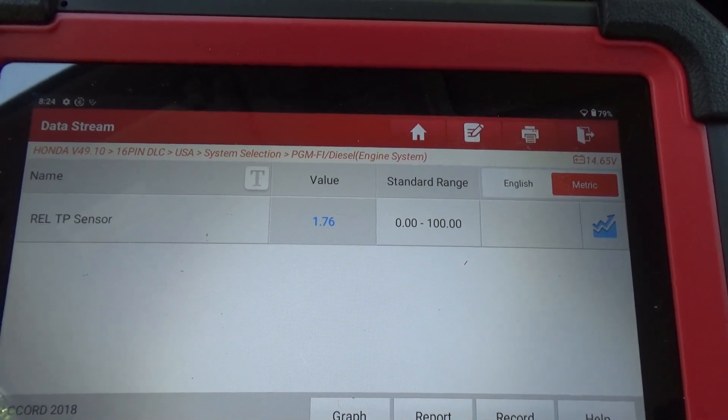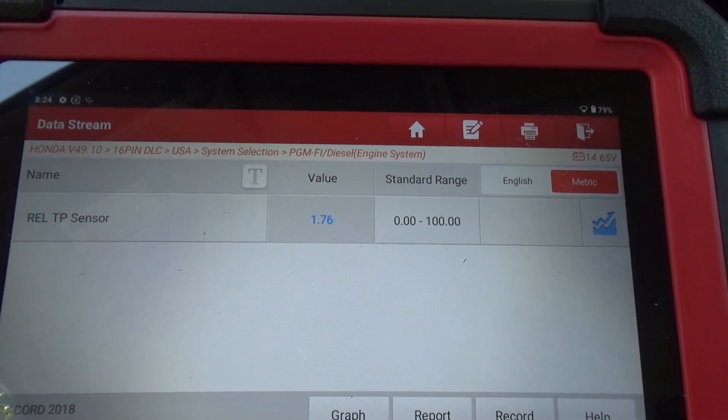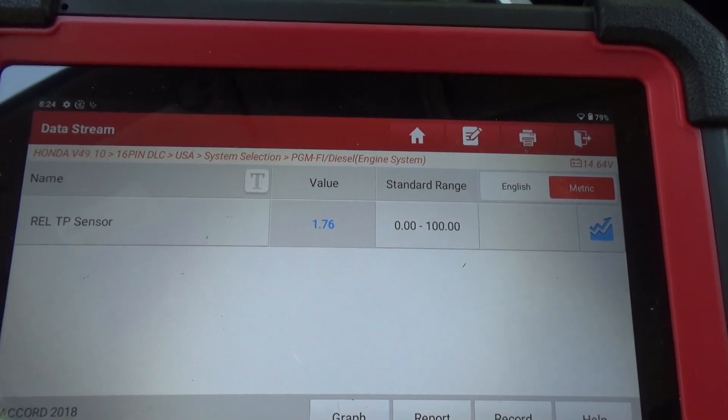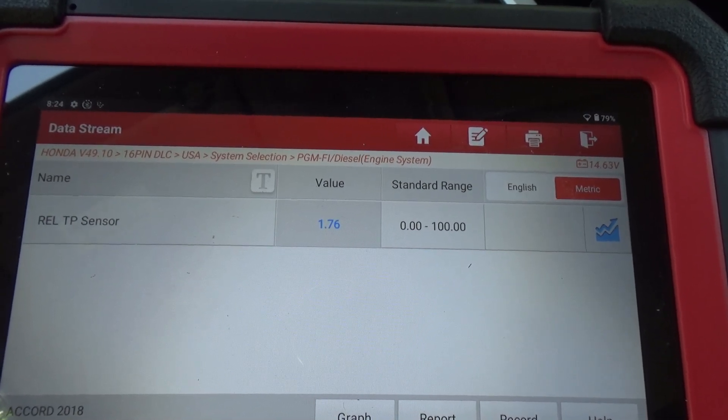Thanks for watching. If you do this on your Honda, let me know how it goes — how dirty yours was compared to mine, and whether you see much of a change in the relative throttle plate position afterwards.